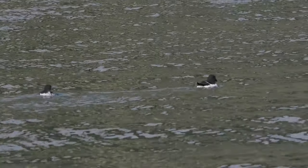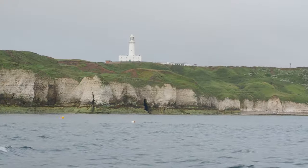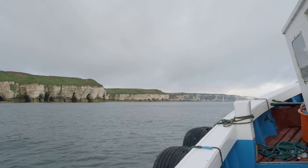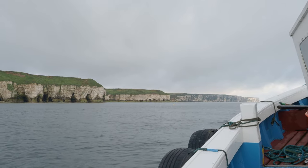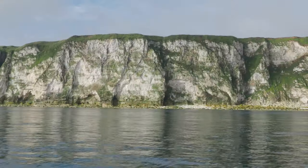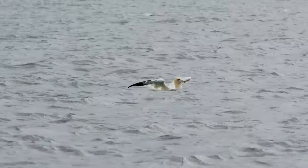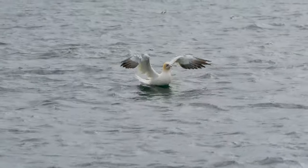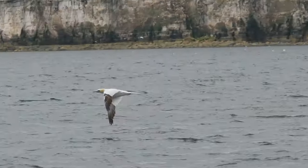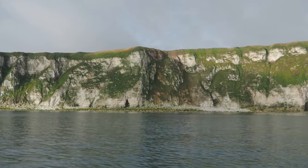On the way there, there were plenty of birds to see flying and floating on the water — Fulmar, Guillemot, Razorbills, and earlier in the season there are plenty of Kittiwakes too. As you start getting closer to the colony, you start seeing more and more gannets around, until the colony is in view.